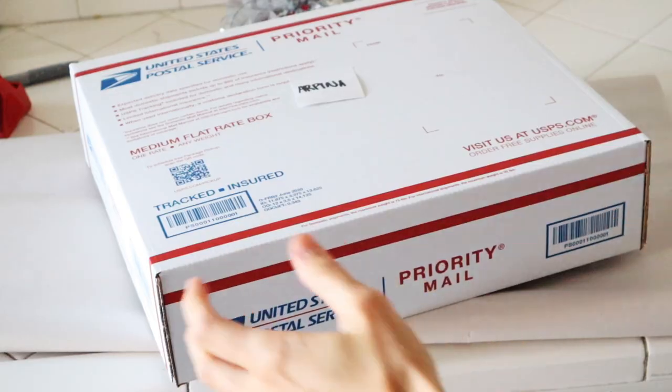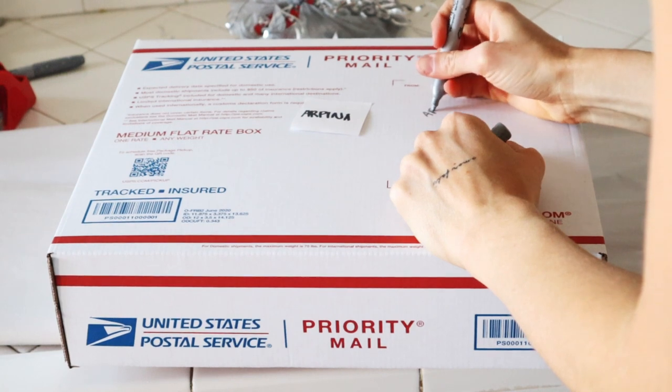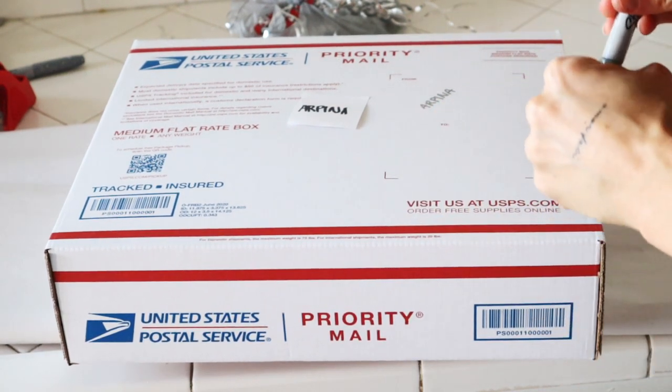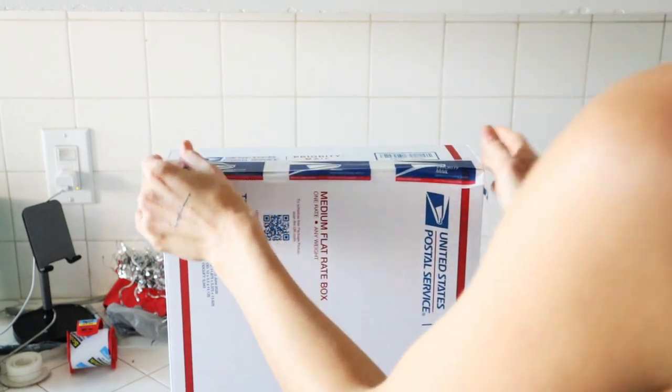I take off the post-it note and write the name of the painting on the outside of the box where the label will go, so I know which painting it is and who it's for. These boxes already have adhesive but just in case, I like to tape off the edges again.